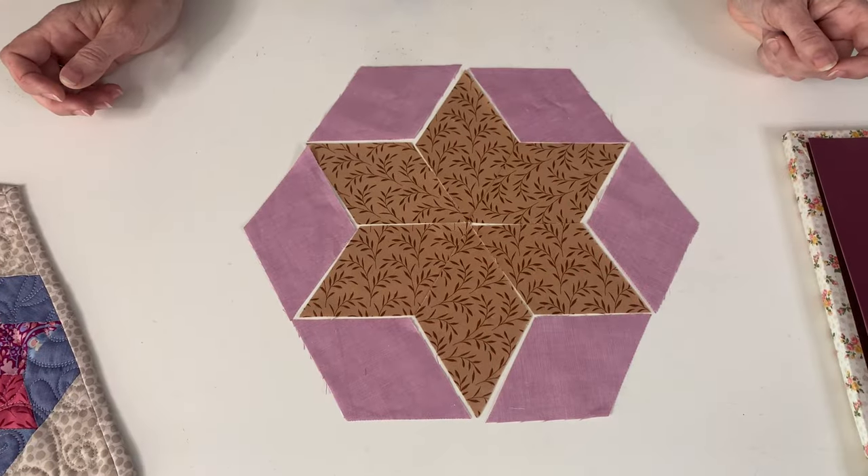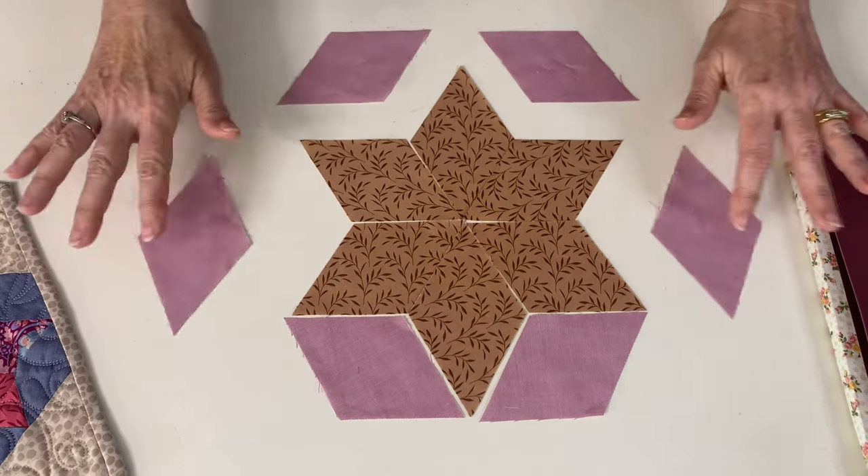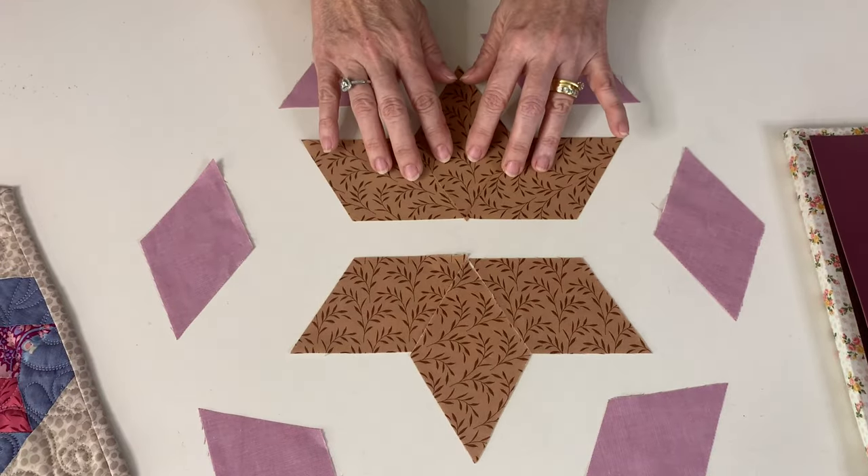Once all your pieces are cut, I arrange my star so I know what it's going to look like. These will go on last and we're going to sew these three together and these three together.